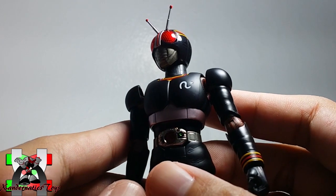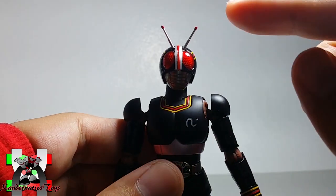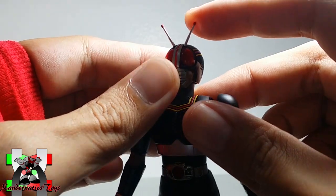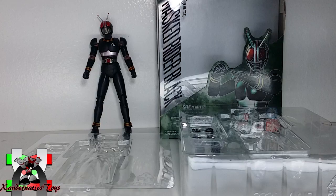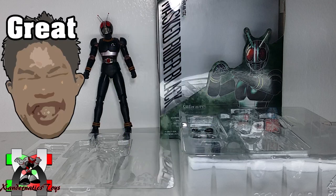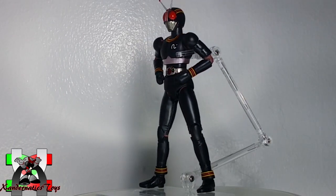The SH Figuarts Masked Rider Black Renewal is a very impressive action figure. The only downside I see is the durability of its antennae. The figure itself is solid, but I'm very worried about the thin antennae on its head, as they are made of plastic and can be snapped off anytime if you keep the figure out of its box.